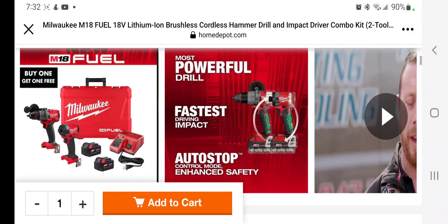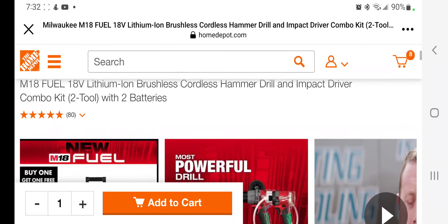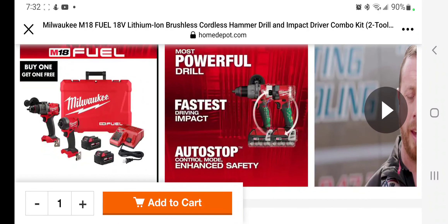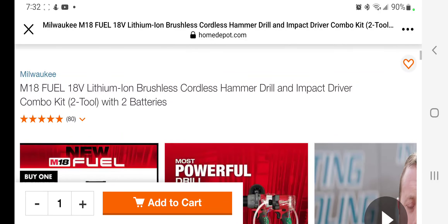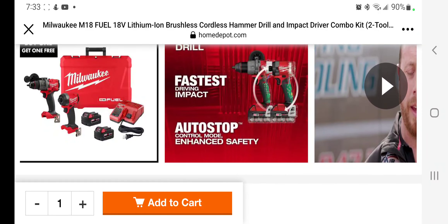This one just went live — big shout out to the deal team over at Steal Team Six, they've been killing it with those deals. This is the new Gen 4 M18 18-volt brushless cordless hammer drill and impact driver combo kit with two batteries, a charger, and a bag or hard case.